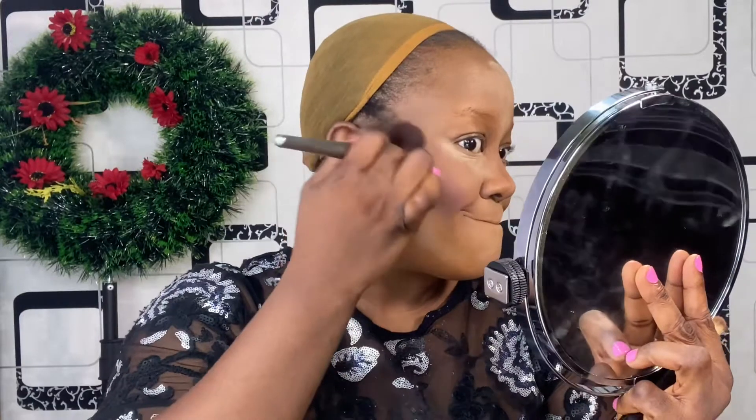I'm also going to apply my blush at this point. This step is optional — you can decide to do it now or when you're done blending your powder, or you can do it now and again after. Whichever one works best for you, go ahead and just do it.